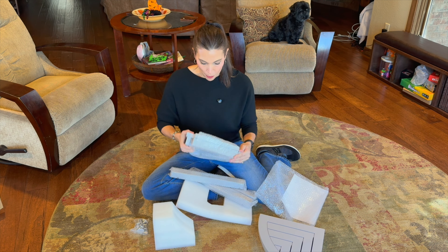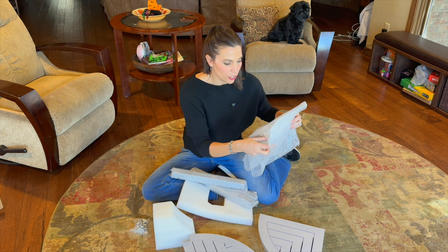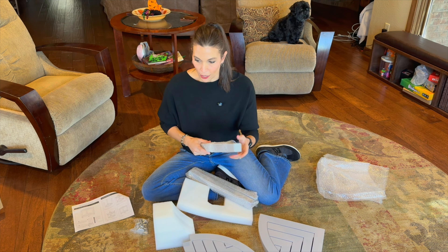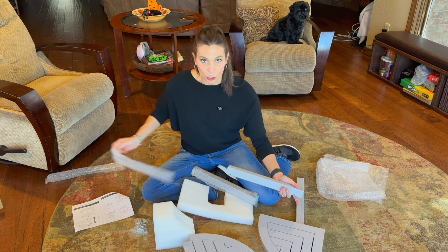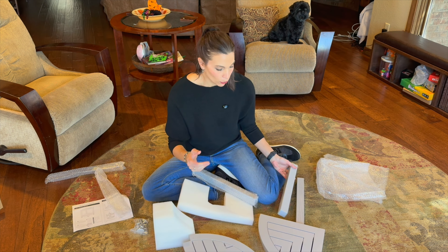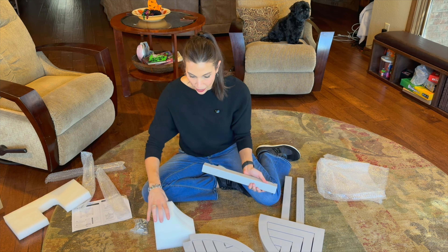We are going to unpack this and then install it. We've got installation instructions right here, so we'll get that assembled and then get it put into my shower. Now this is a 13 by 13 inch seating area, which would be great if you're going to be shaving, taking a little seat, or putting shampoo and conditioner on it — all of those things will fit in there.